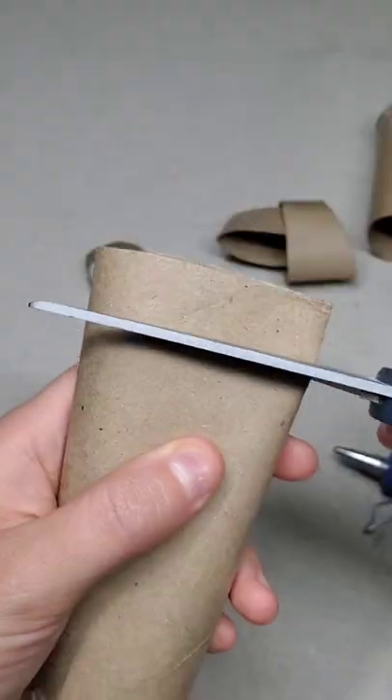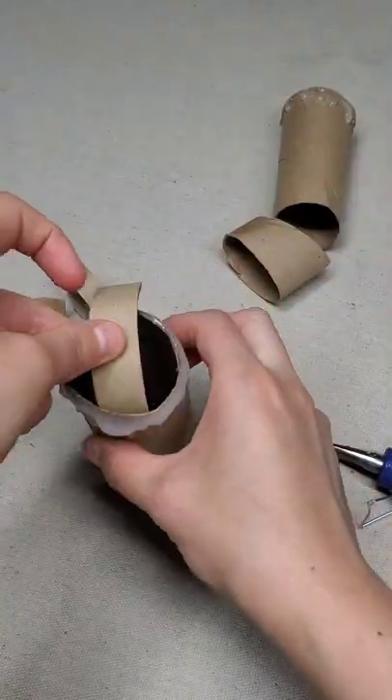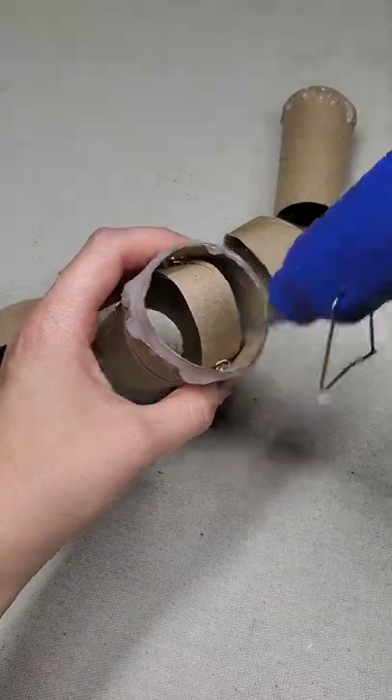While the hot glue dries, go and cut small pieces of a paper towel roll, bend these, and then glue them into the inner portion of the fake candles. Wait for this hot glue to dry.